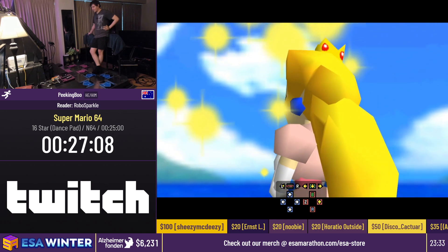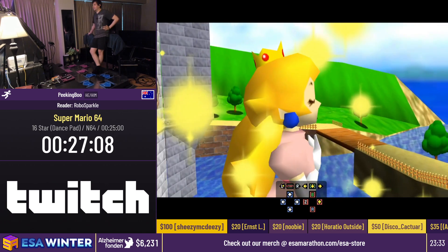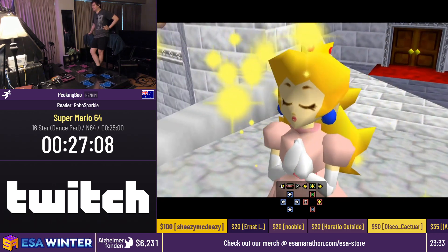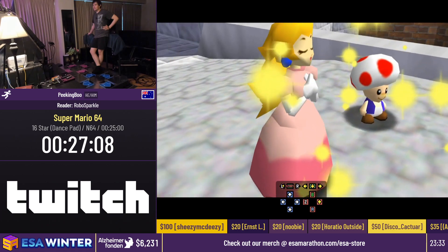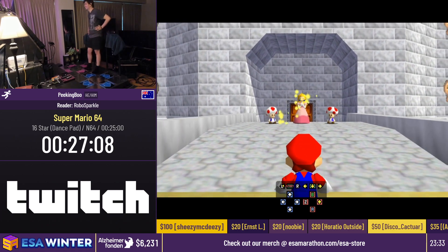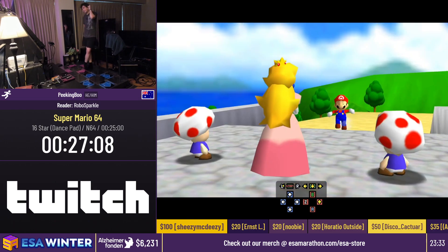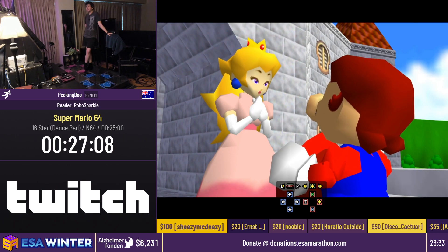Thank you guys for having me. I appreciate it. I'll be back later in the week for Celeste with dance pads, so look forward to that as well. Fantastic — thank you so much, Peking Boo. That was really, really great. If you get bored of doing things with a controller, try dance pads. Get some exercise, gamers — it's the new future.